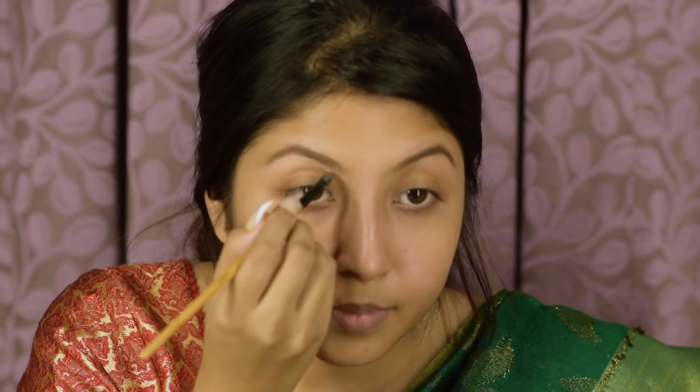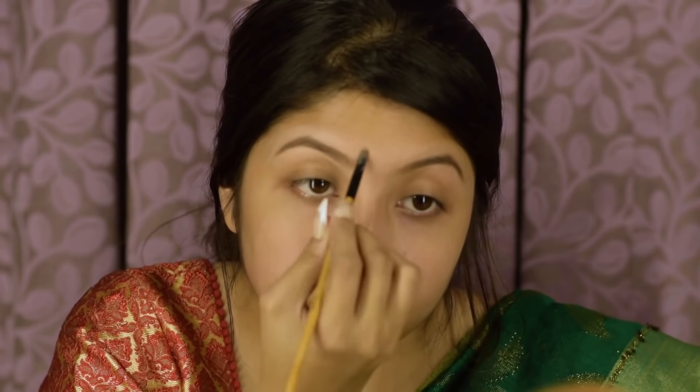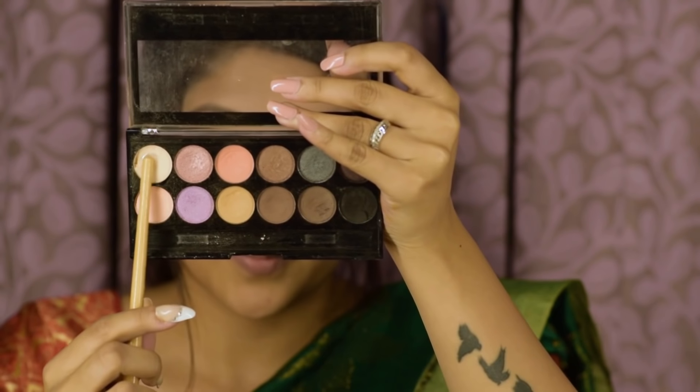And for my brows, I'm using the Goof Proof Brow Pencil. To define my brows well, I'm using the Fit Me Concealer. Now I'm going to use my Fit Me Concealer all over my eyebrows, and I'm in the shade Medium. I'm going to blend all of it well together using my fingers.